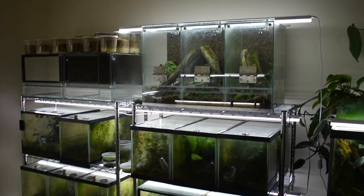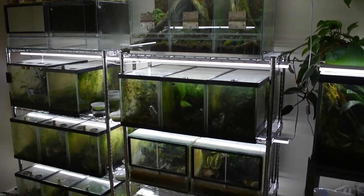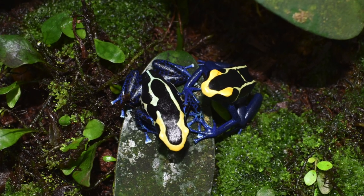To start off, I'd like to talk about housing. I always recommend at least 10 gallons of space for one frog. You can also keep a pair in 10 gallons, but if you're planning on getting more than two frogs you definitely want a larger tank, especially since tinctorius can be aggressive towards each other. I do recommend keeping tinctorius in a male-female sex pair — that's the way they seem to do the best.